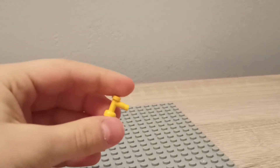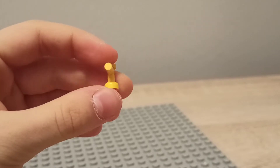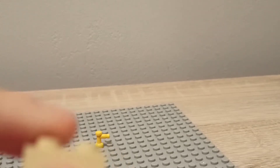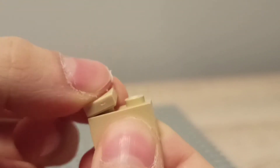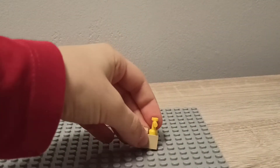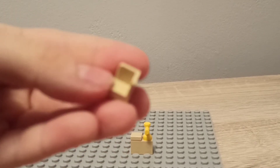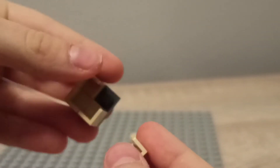We're going to start off with the sink. First you're going to need this sink piece — we're just going to put it over there. Then you're going to get a 1x2 brick and put a 1x1 tile on top of it, then put our sink piece next to the 1x1 tile and put it over there.